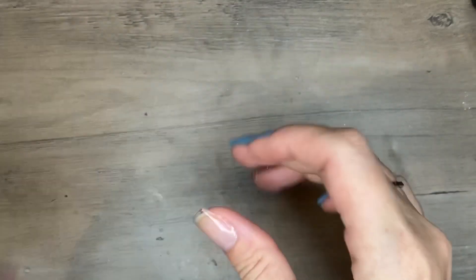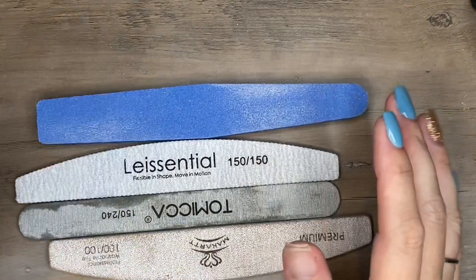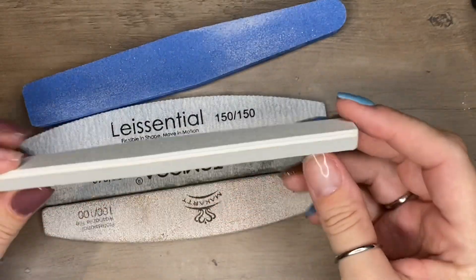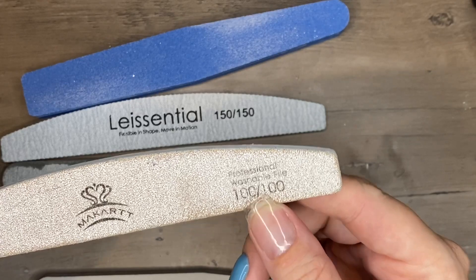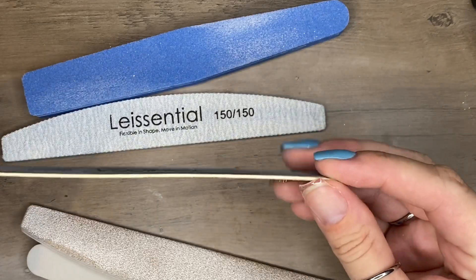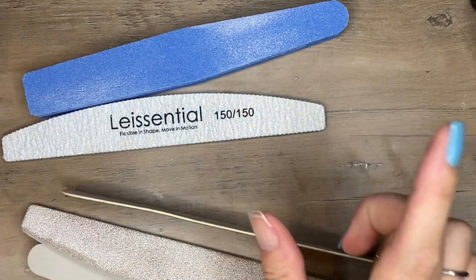Number two in my kit is a file. I have a million different files. I have everything from squishy ones to really gritty ones. This gritty one I use for shaping only on dip, acrylic, or gel nails — never on a natural nail. This super thin file I really like for getting a nice clean cuticle line; you can really get in there, especially if you leave a tiny gap.